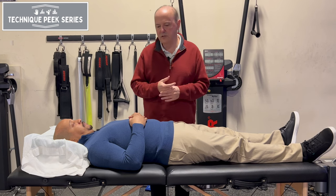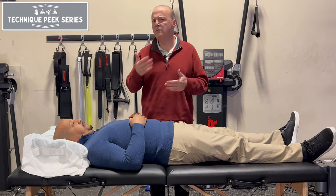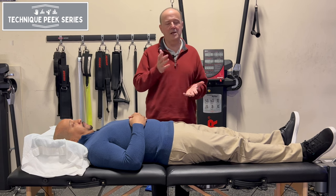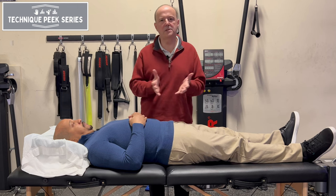This technique is from Jerry Hesch. Dr. Jerry Hesch is kind of an interesting guy — he has a Hesch method, and I've used it over the years. And if you know other groups like Postural Restoration, it all goes into the same concept: the ability of the pelvis to side glide.